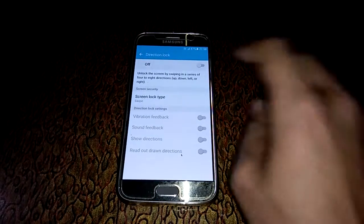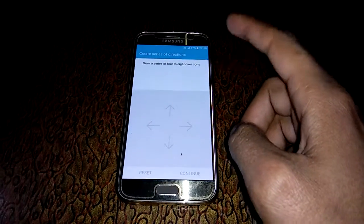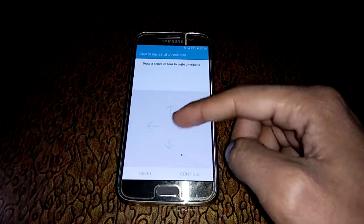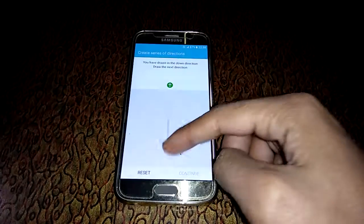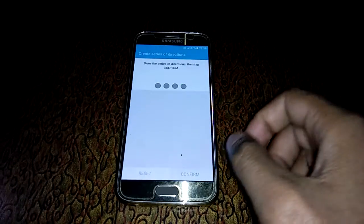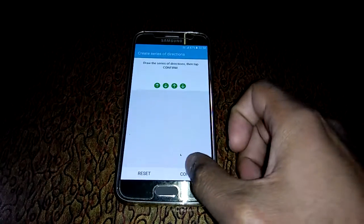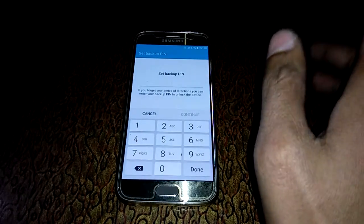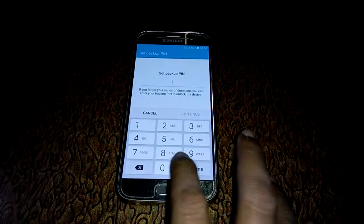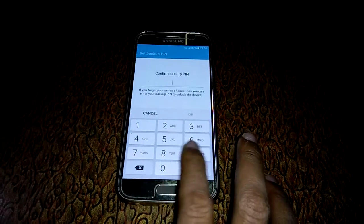Just click on it and turn it on. Now draw a series of 4 to 8 directions: 1, 2, 3, 4. Continue — again 1, 2, 3, 4. Confirm. Now set a backup PIN — I'll use 0, 0, 0. Done. Again, done. Done.